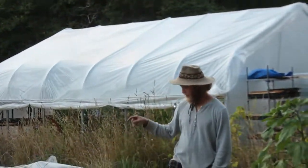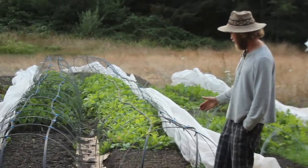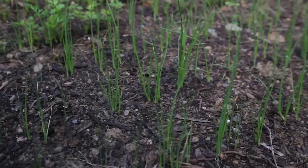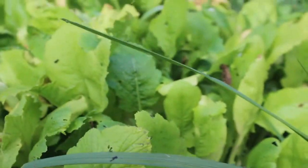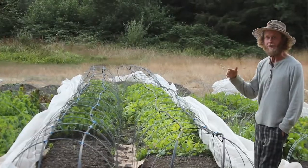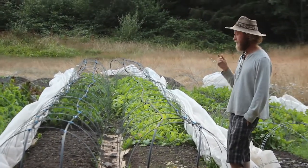Bed three — I just direct seeded some new crops. The front half of the bed is bunching onion and carrot, and then behind it is turnips. We love our turnips — it's like a secret crop we didn't know about until last year and now we're eating a ton of it. At the market, people buy a ton of turnips too, so it's another great crop.